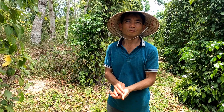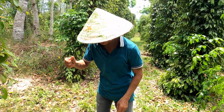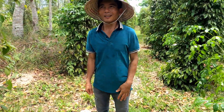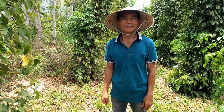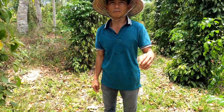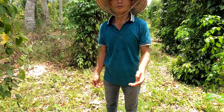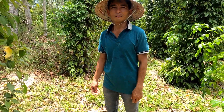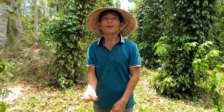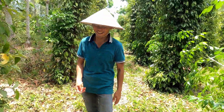They don't try to grow wine berries like in Da Lat either - they tried but it's not good. It needs cooler weather, a cooler climate. In Da Lat they have a fall season and it gets cold in winter. Here, do you know how many seasons there are? Two - hot and wet, and hot and dry. Hot and hotter!